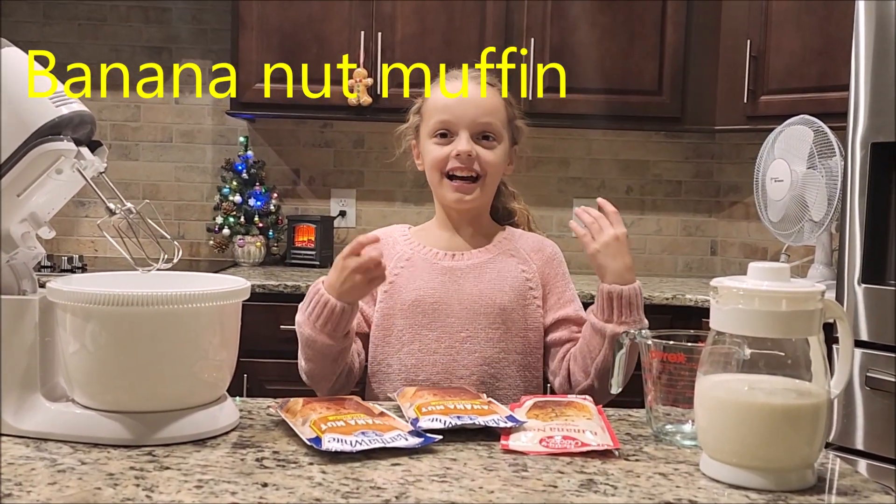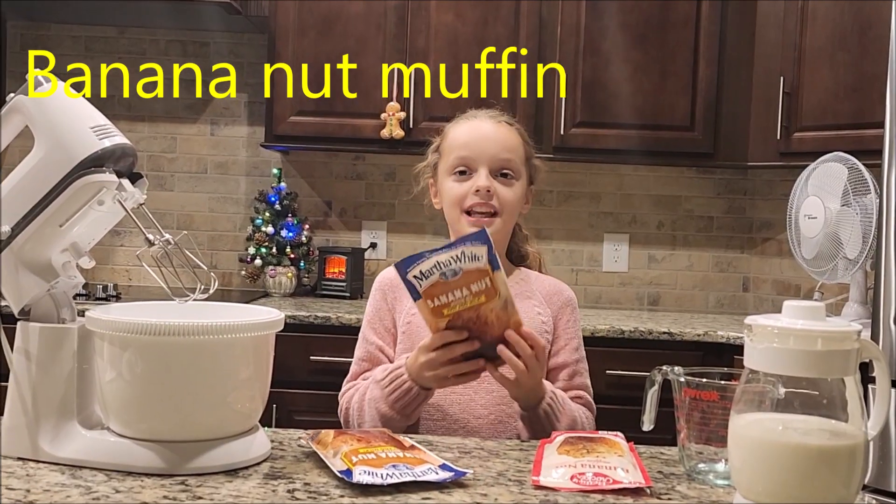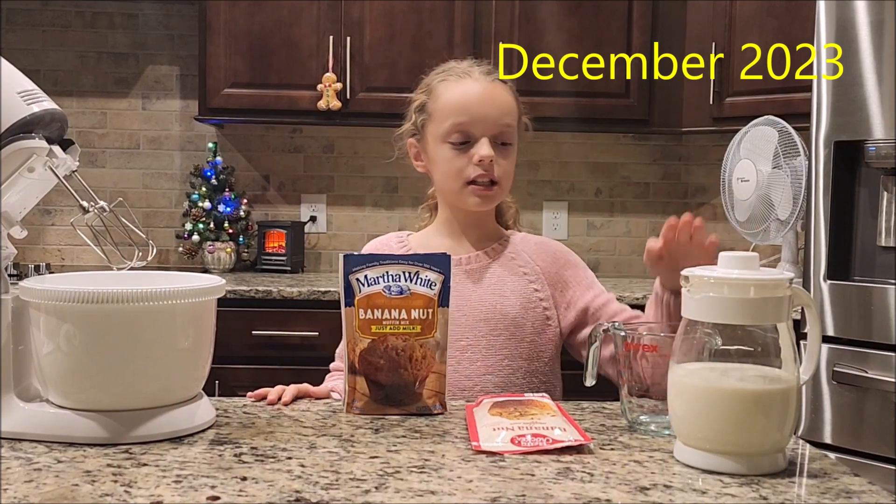Hey guys, so today I'm at my grandma's channel and we are going to be baking banana nut muffins. So you're going to need banana nut mix, milk, and a measuring cup.